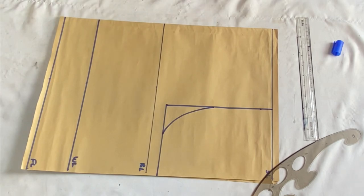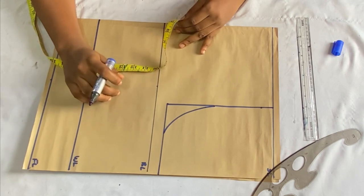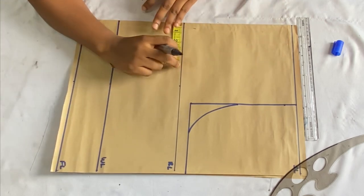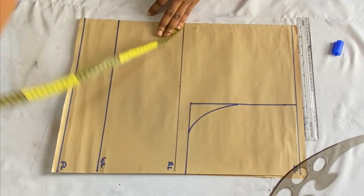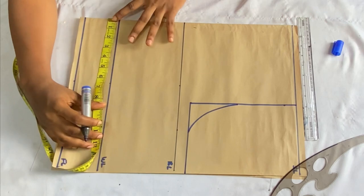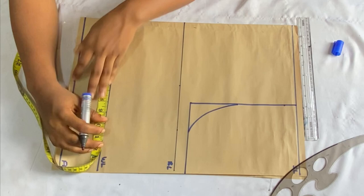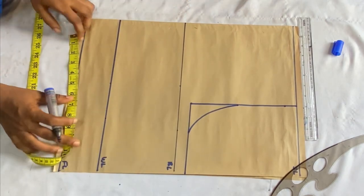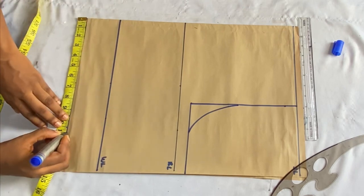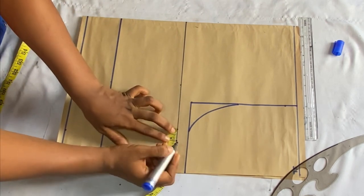The next thing is to place the round body measurements. Since this is a wrap top there won't be any darts. From the closed angle of the paper I'll place my round bust divided by 4 on the bust line. On the waistline I'll place my round width divided by 4, which is 9.5 inches. On the full length I'll place my round hip divided by 4, which is 11 inches. I'll add 1 inch to all the measurements for ease.